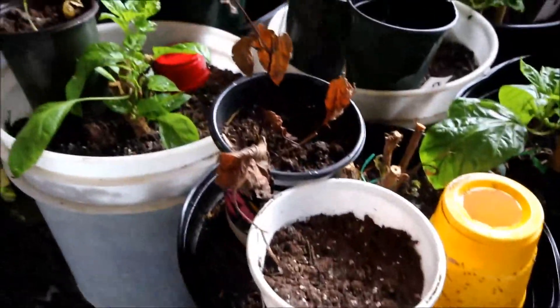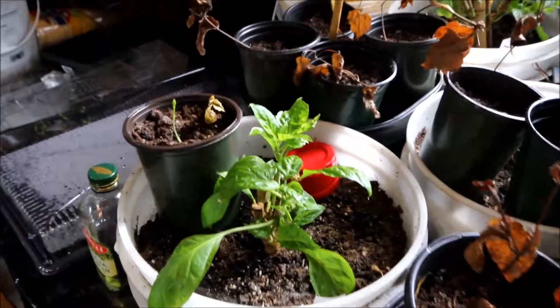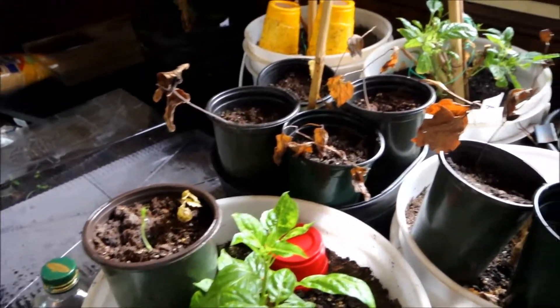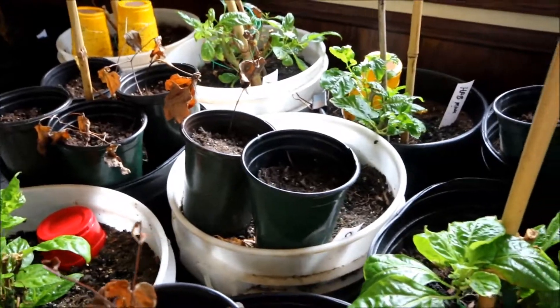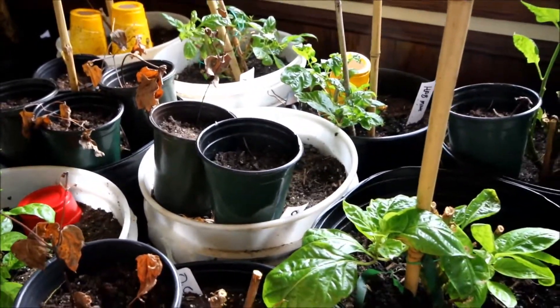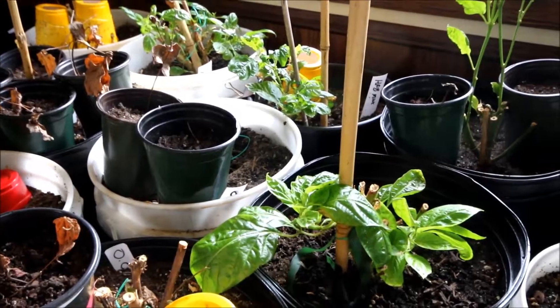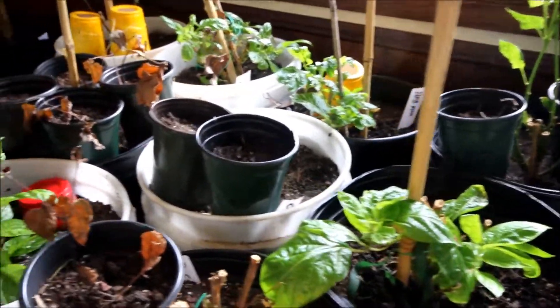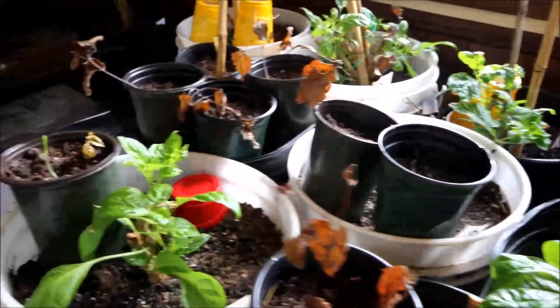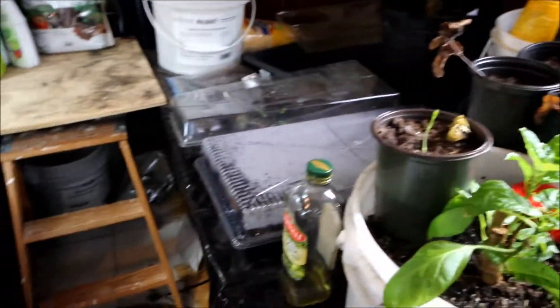These are some of my clematis that I propagated last year. I'll have to see if they made it through the winter — I just took them out yesterday. They don't seem to make it the first year outside in the cold in Minnesota. So I thought I'd try to let them go dormant, bring them in, and put them with my dahlias. We'll see how that works.